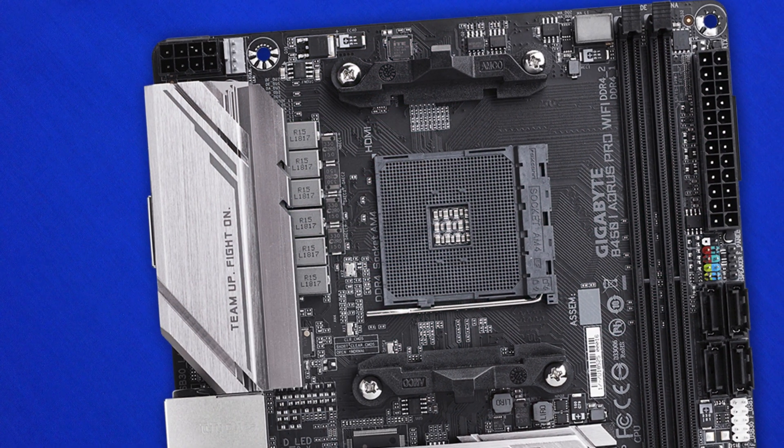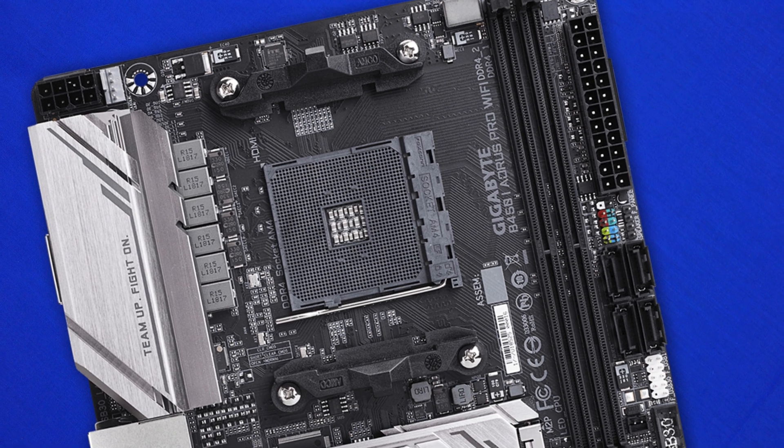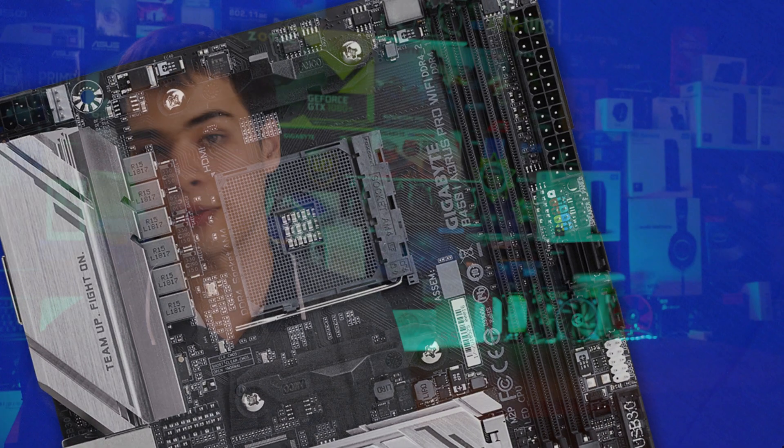But what was this board actually like to build with? I have to say, it wasn't too bad at all. The pre-installed cooler mounts on the AMD CPU side were very nice — it's something I've loved about AMD sockets for a long time. You don't have to worry about screws and backplates; it's just so much easier. I wish Intel adopted this not just on their 2011 socket but on their 115x socket too. The M.2 cooler was nice to have, although I did manage to slice the back of my hand on it. The 24-pin and 8-pin EPS power connectors are in decent, expected locations.